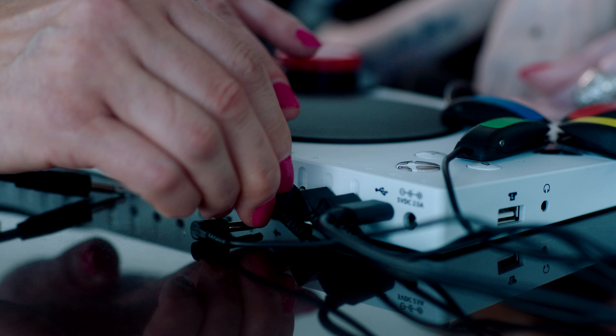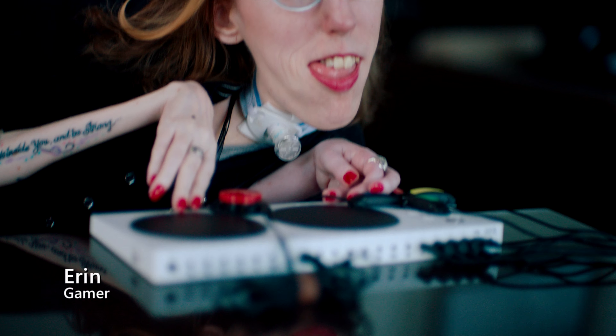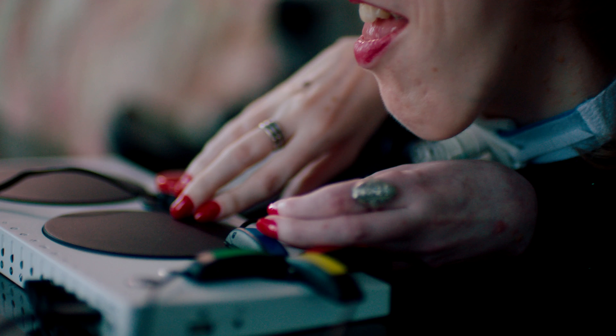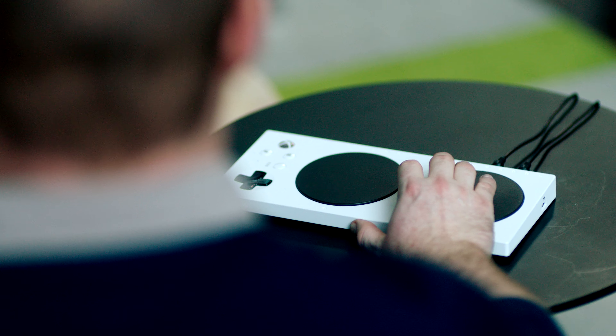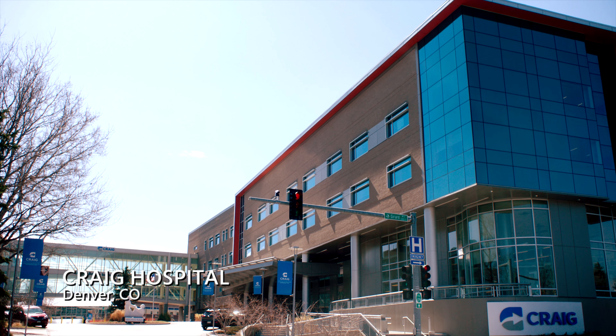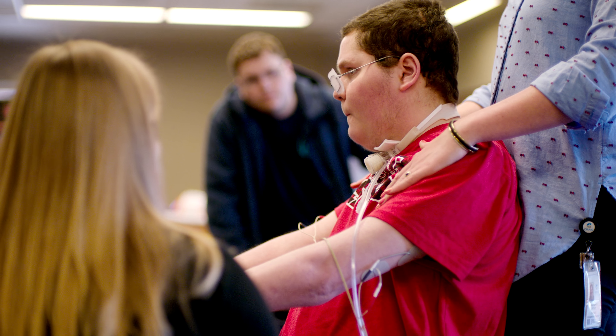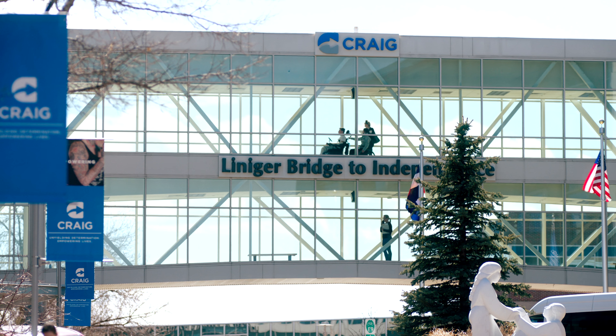We designed the Xbox Adaptive Controller through feedback from the accessibility community. The Xbox Adaptive Controller is really easy — you just plug it in, and then you can plug in various other devices that can make it work for you the way it has to. With the Xbox Adaptive Controller, a gamer can game with one hand and one foot, or one hand and their shoulder, or even one foot and their chin. And you can change it from game to game.